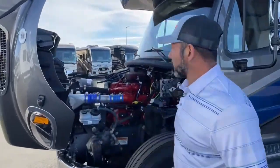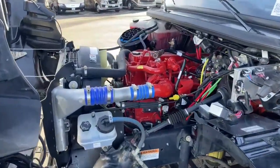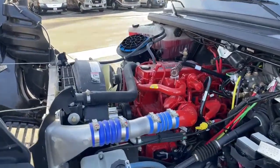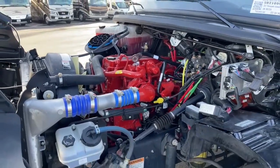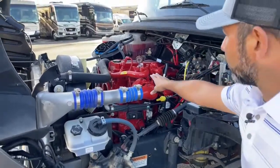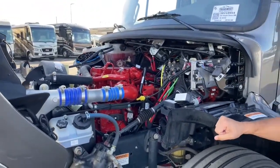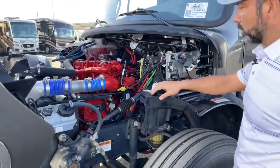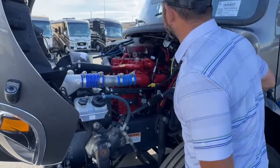A lot of folks like the Super C's because they have access to the engine. If you like working on your own engine, changing your oil, doing those things, Super C's are the perfect coach for you. This is going to have your Cummins — it's 360 horsepower with 800 foot-pounds of torque. Everything's readily accessible: you've got your engine oil here, your transmission here.